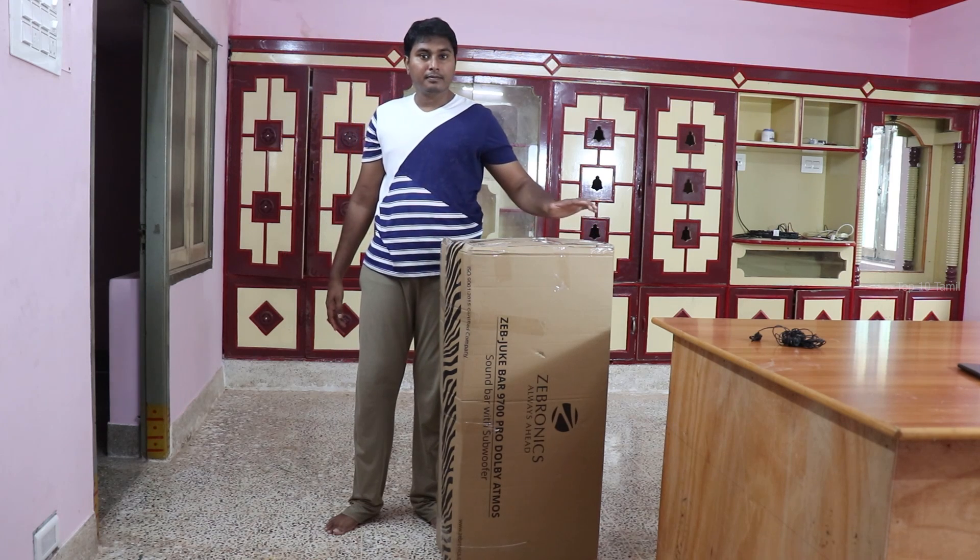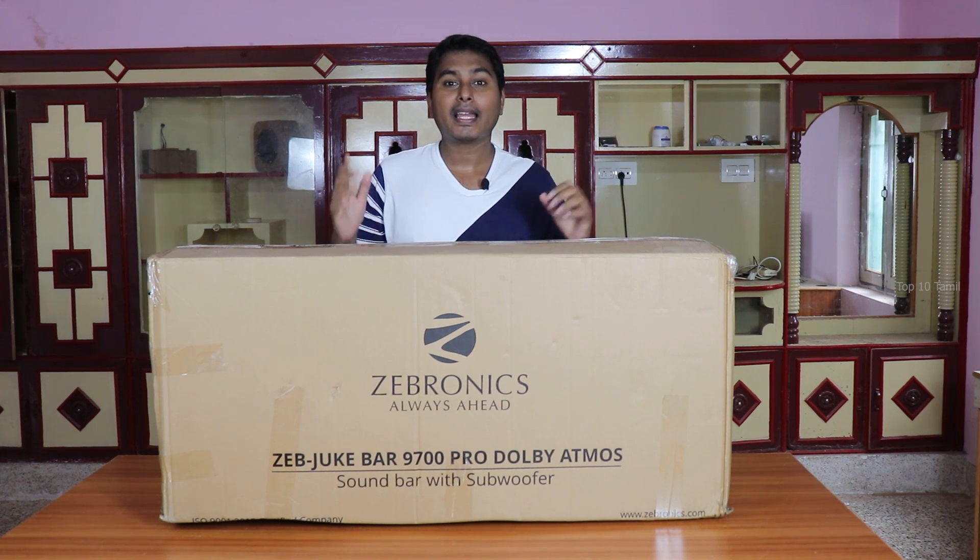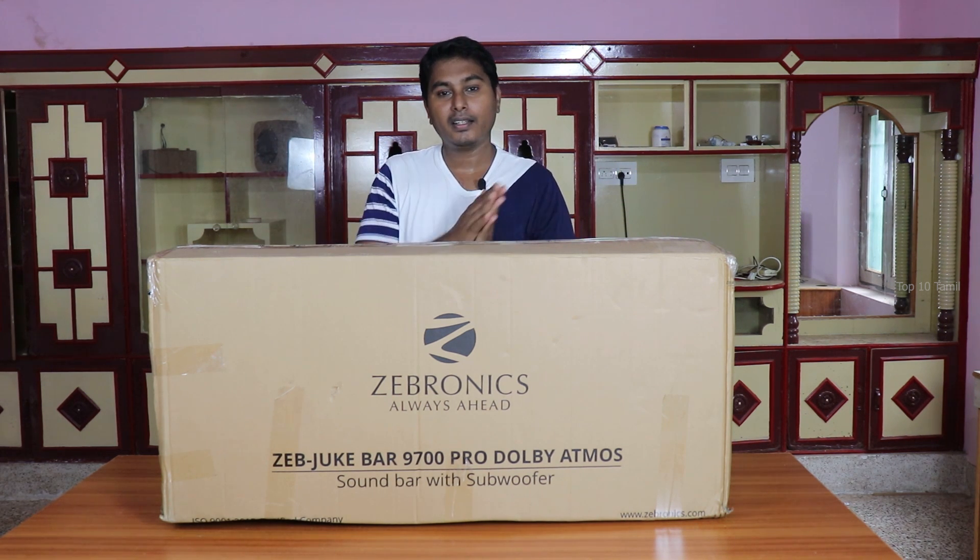In any video, we received a new parcel from Zebronics. There is a height on this table — this is what I will unbox. You can create surround sound with this product. If you find this video helpful, you can see the full details and all the explanations of this product in this video.